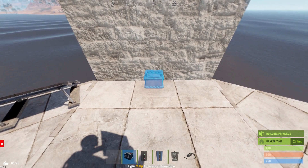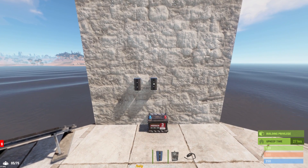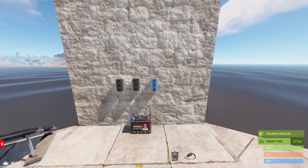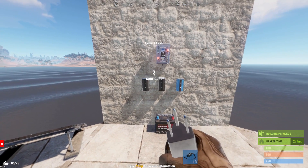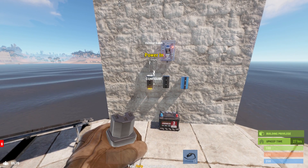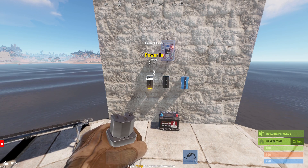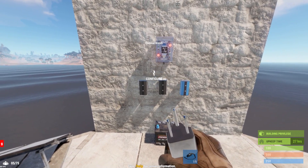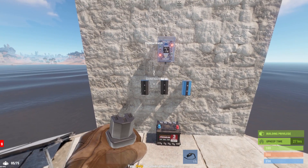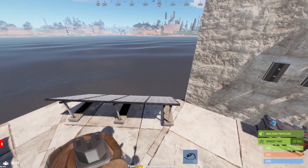The next thing we need is our small battery, followed by the two electrical branches, and then the blocker. Finally, put down the ore switch above that. These components can be arranged any which way you want, so long as the wires are all connected from the same terminals to the same terminals that I'm going to demonstrate. For demonstration purposes, I'm trying to keep the wire connections as clean as possible so that it's very clear where each wire goes.